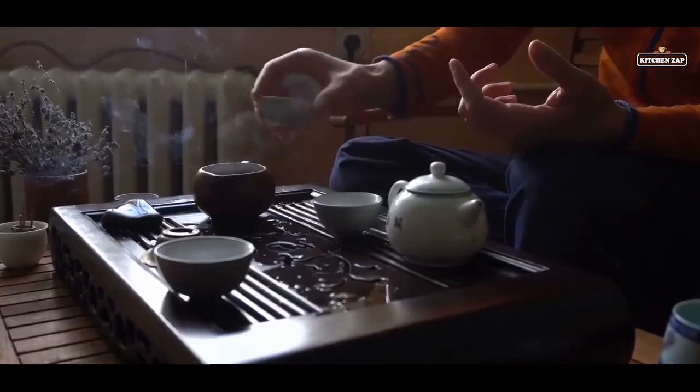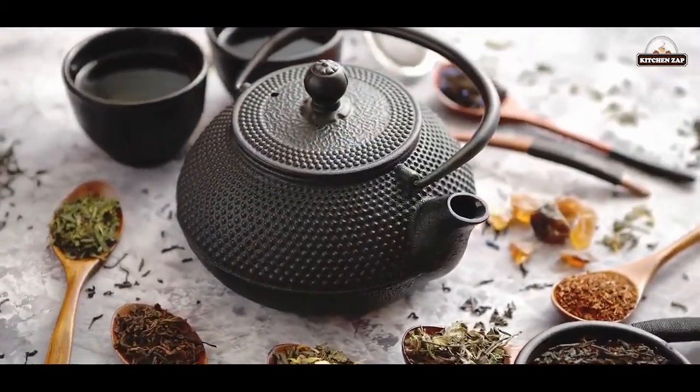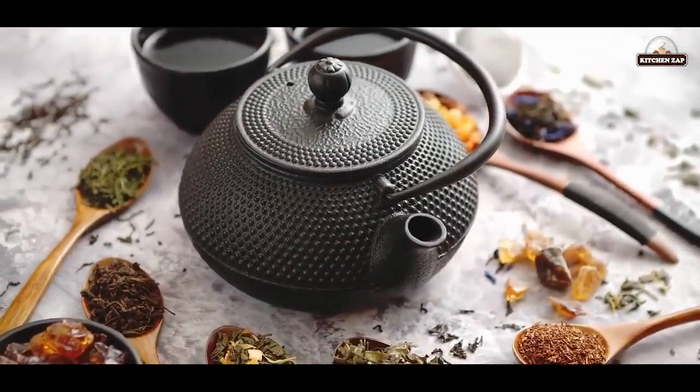Final considerations. Whether you're just getting into coffee or you've been drinking it for years, it really is important to try different ways to brew. Doing so can really help you explore and understand this art. Now with this guide, you really know all the different ways to brew coffee.